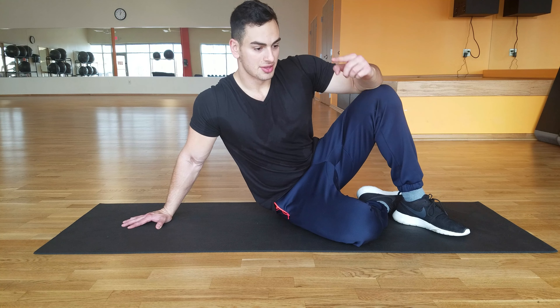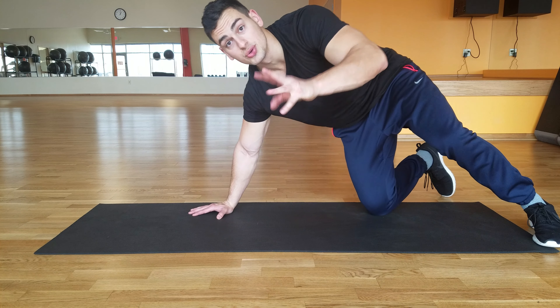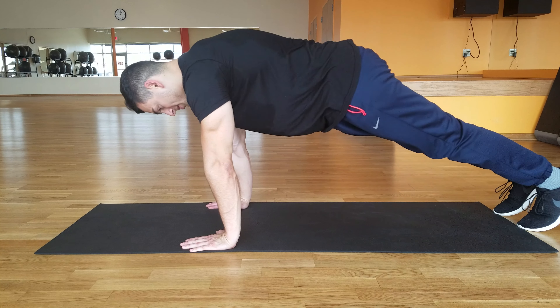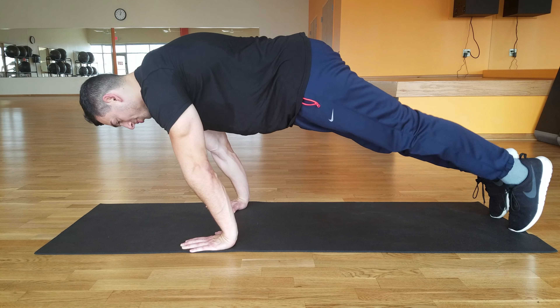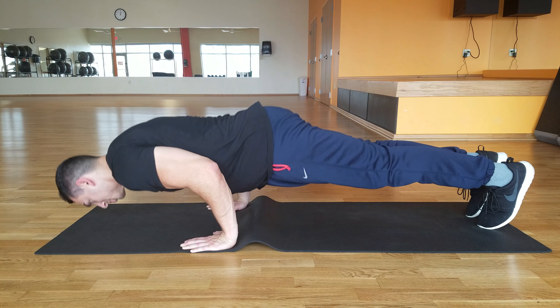Alright, to begin we're gonna start with planche push-ups. Now these are pretty hard and we only have to do three sets of five. Now to do a planche push-up, it's sort of like a normal push-up, but this time we're going to lean forward as far as you can. You almost want to bring your hands down by your hips and then you go into the push-up.